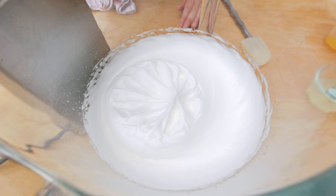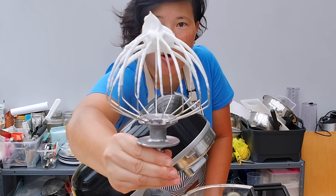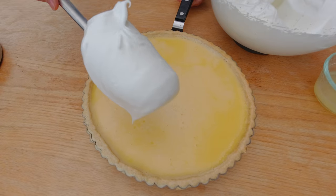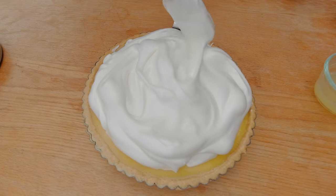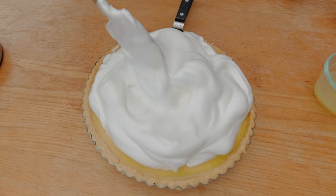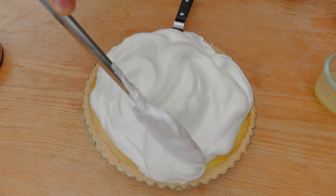I measured 120 grams of sugar and I'm going to add it teaspoon by teaspoon. Here's the finished stiffened meringue — you can see how it forms a shape on top of the beater. Now I'm going to add the meringue to the top of the lemon lime tart and create a little bit of a pattern with my spatula. Then I'm going to bake the meringue for another 15 to 20 minutes at 325 degrees Fahrenheit or 175 degrees Celsius.